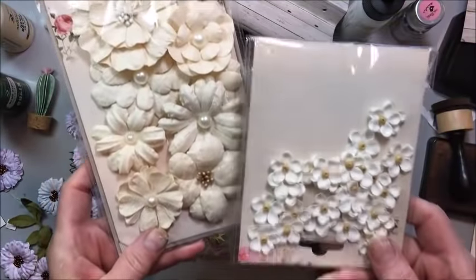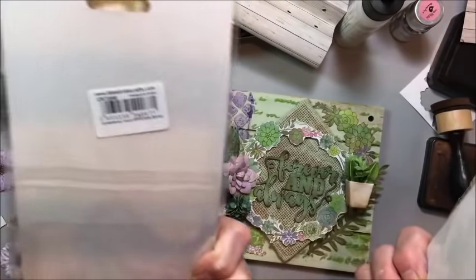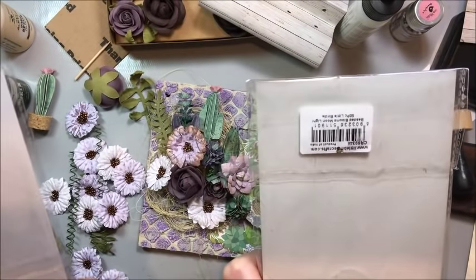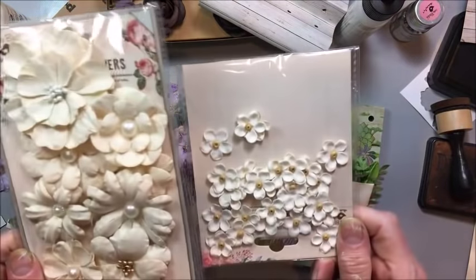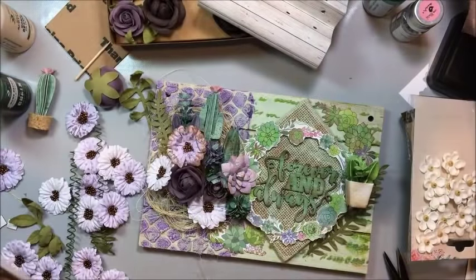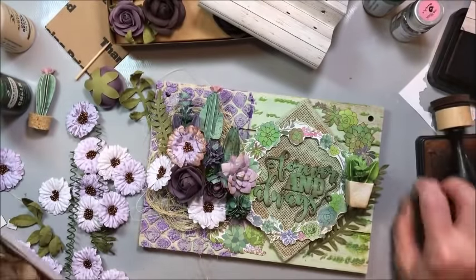I think we need some white to lighten this up a little bit. I've got Symphony Ivory, and these are some of my favorites — the Beaded Blooms in Moonlight. I love these little ones, they're precious. Let's see if we can lighten the composition of this up.